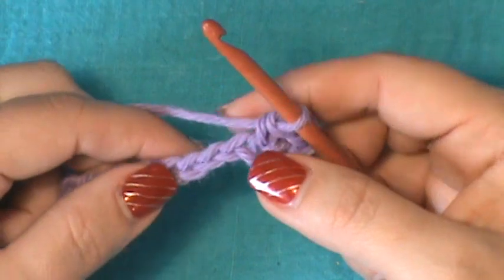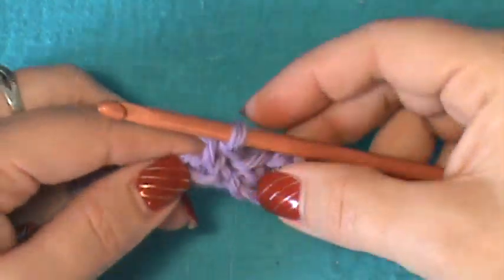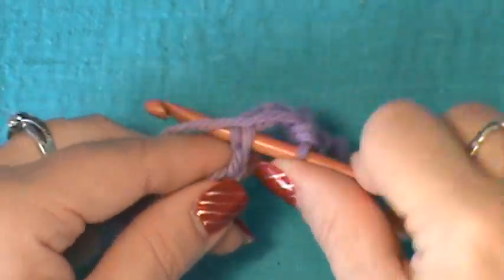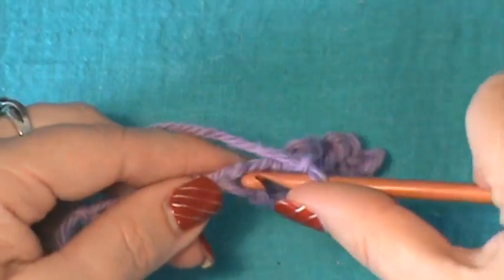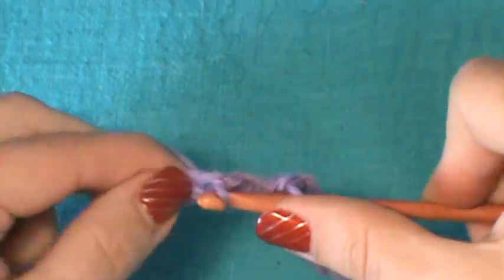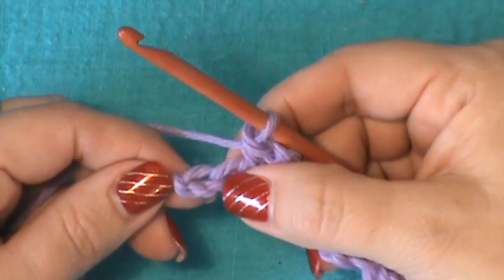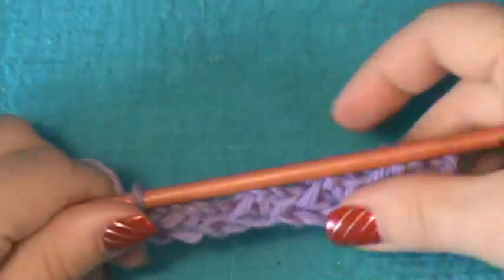Then skip two and repeat that — go into that next stitch after you've skipped two, and do a single crochet, chain two, and single crochet back in that same stitch. You'll do that across: skip two, single crochet, chain two, and single crochet back down in that same stitch. Now you should have two left — skip that next stitch and do a half double crochet into that last stitch.